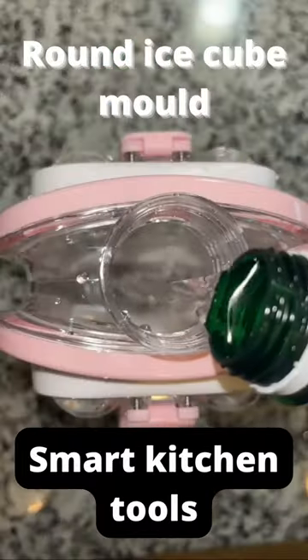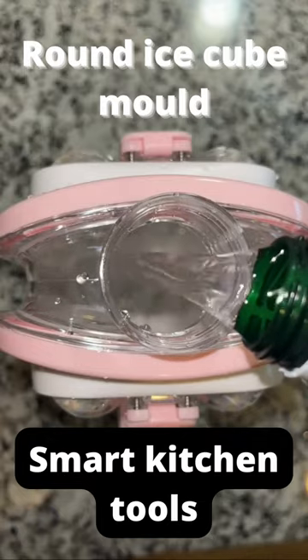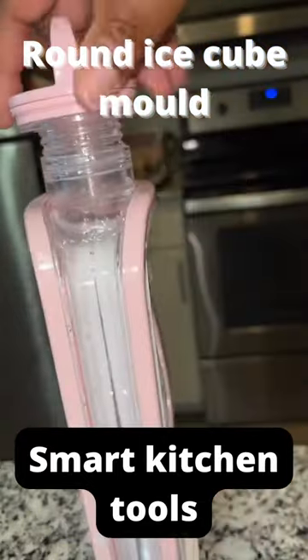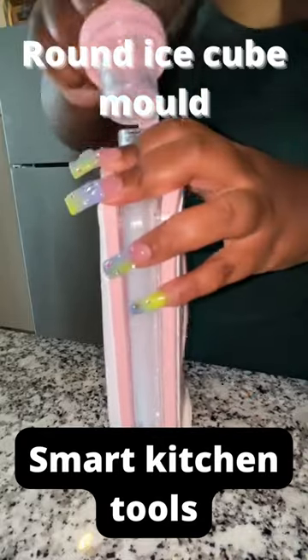I got this cool mini ice ball maker from Amazon and what I did was carbonate my water in there to make chewy ice balls. But you can pour anything in there — you squeeze the sides in and then pop it in the freezer. I put mine in there for a day.